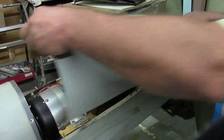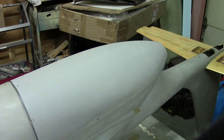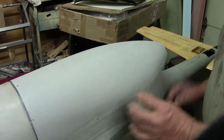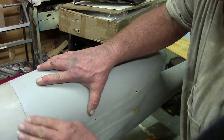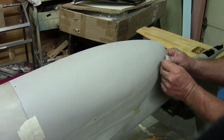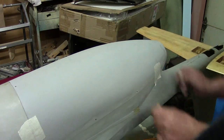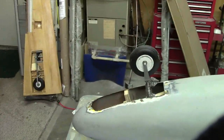I got this all cut and fit, ready to go. I like this jet — I don't know what it is about this thing, I just like it. I'm not even going to put the gear doors on it.